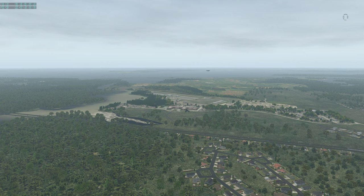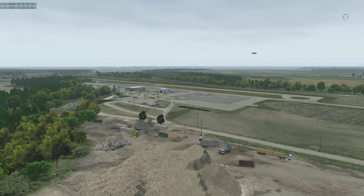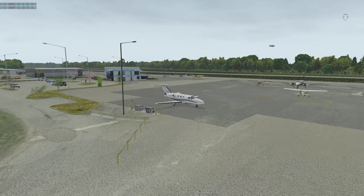Hello, YouTubers. This is JagJet with you this morning, and we're going to be going over some of the features of the Mustang. We're going to start off here at the Williamsburg Jamestown Airport, Kilo Juliet Gulf Gulf. We're slightly northeast of the field, and we're going to zoom in and reveal the very nice RW Designs Mustang Citation.